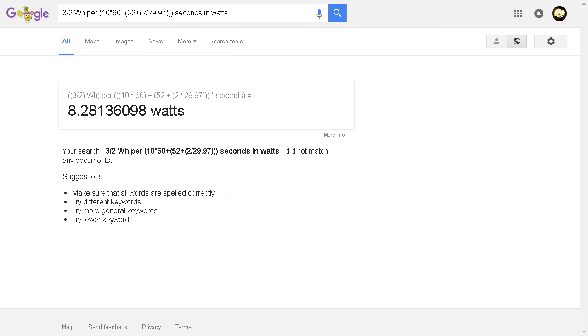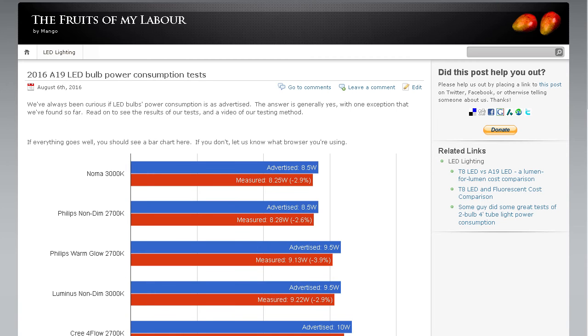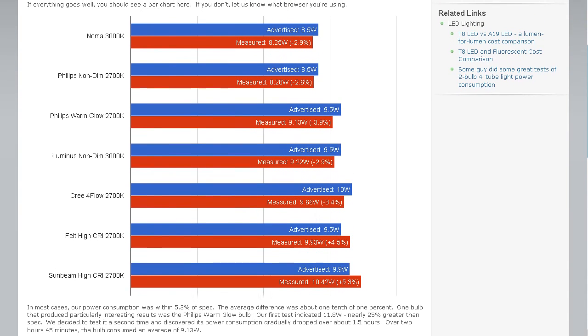This bulb consumed 8.28 watts. It's rated for 8.5 watts, and this result is well within what I'd consider an appropriate margin of error. If you want to see the rest of the results, you can find them on my blog — the link is in the description below. Thank you for watching.